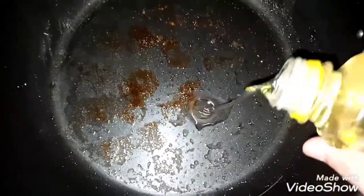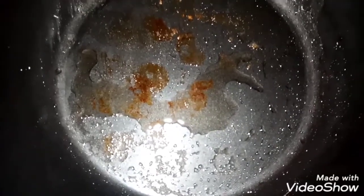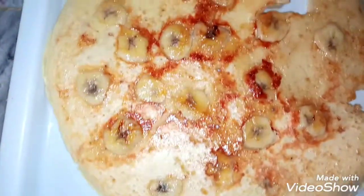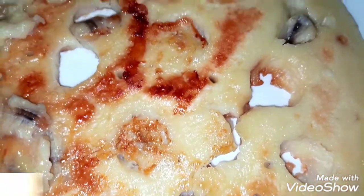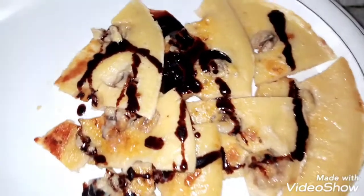When the color changes, add a little oil and flip the cake again so that it will be easily cooked. You can see that it is cooked. Now we will prepare the second item. The banana cake is ready.